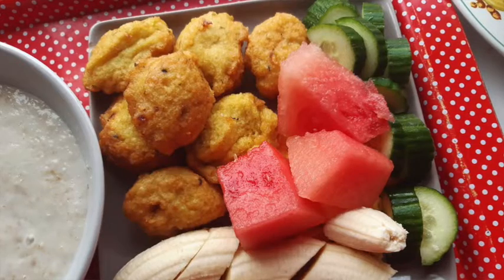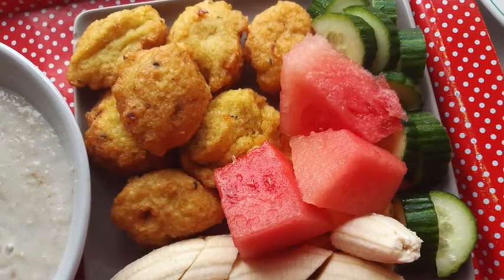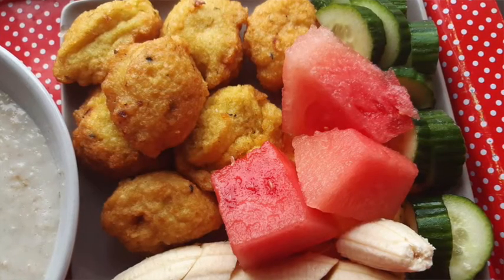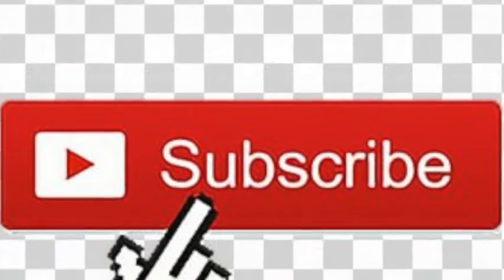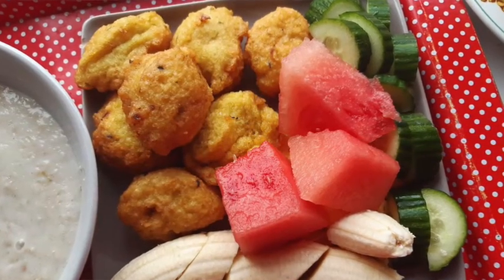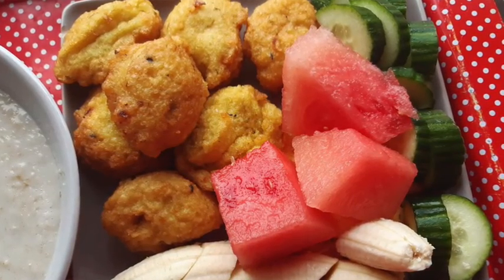Thank you so much for watching. Please subscribe, like, and share. Thank you again, God bless you, bye!